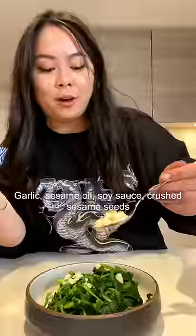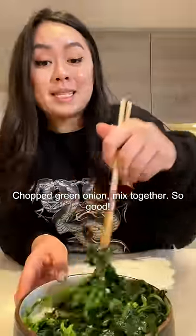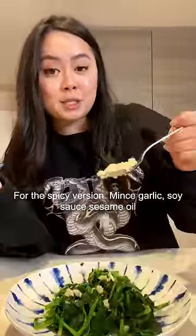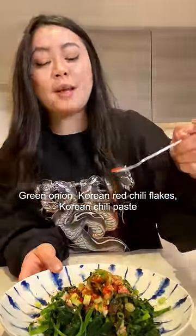Put the spinach in half — we're making two flavors today. For the classic version: garlic, sesame oil, soy sauce, sesame seeds, and chopped green onion — mix together. For the spicy version: minced garlic, soy sauce, sesame oil, green onion, Korean red chili flakes, and Korean chili paste.